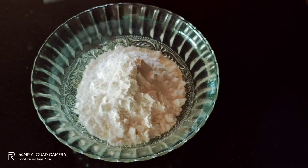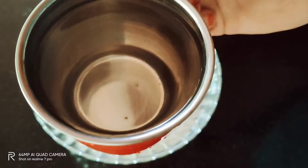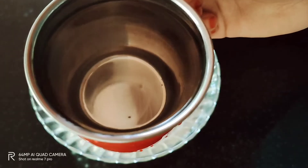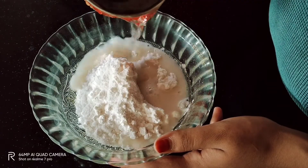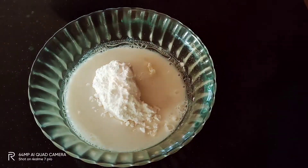Take 1 tablespoon of corn flour. We will add some ingredients to the milk.